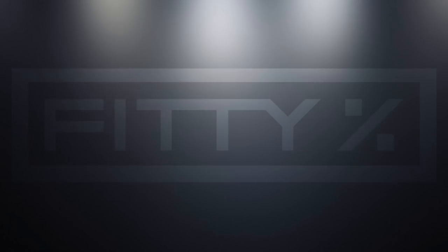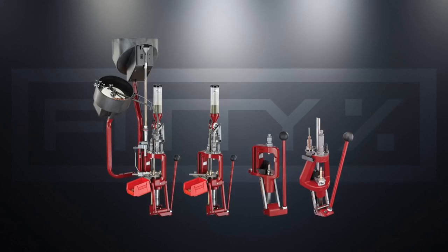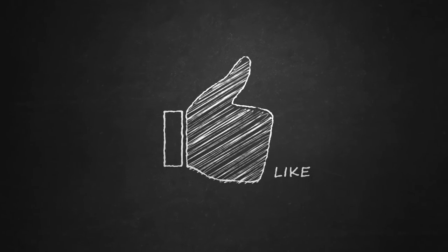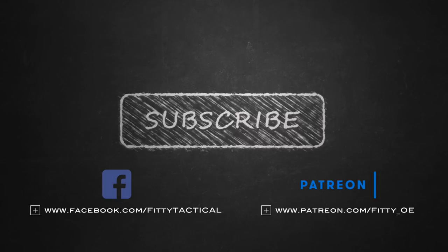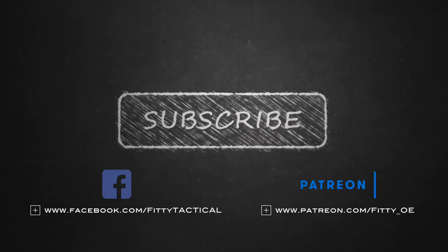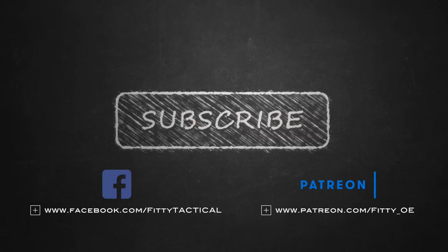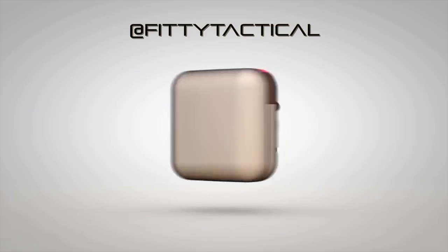I'm probably going to start hand loading my rounds for the precision rifle series, or maybe I'll get lucky and find an ammo brand that works well enough, but I doubt it. Anyway, thanks for watching — if you liked the video give it a thumbs up, head over to the Facebook page, and if you want to see my videos a couple of weeks in advance head over to the Patreon page and become a patron. For just one dollar you get all the extras: early releases, extra footage, and all that. Hope you guys have a good one — I'll see you next time.